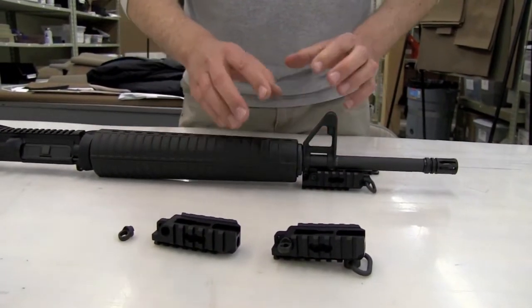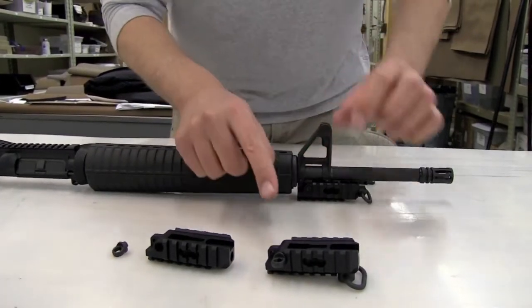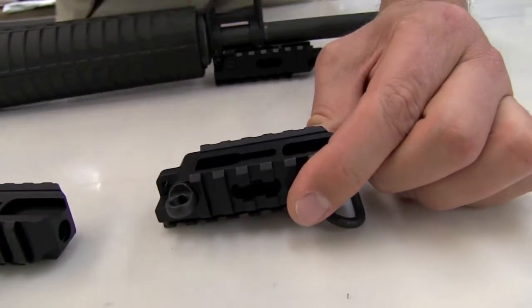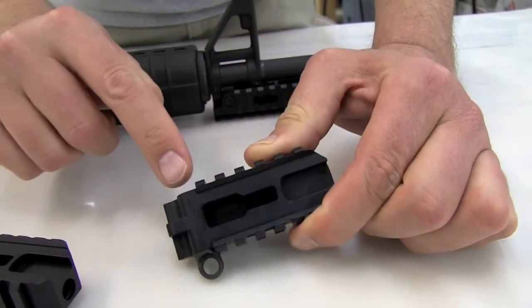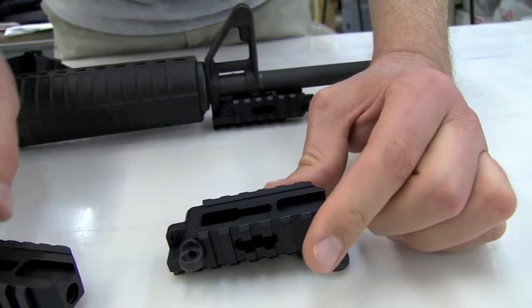Let me talk to you first about the sling mount options. It comes with four sling mount options. The rail comes with our big ring pre-installed, and this big ring is for HK hooks to clip into — like that — and it is convertible, ambidextrous from left to right, just by removing the cross bolt, taking the ring out, putting it in the other side, and putting the bolt back in.